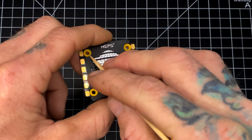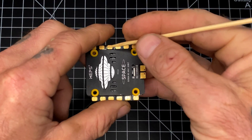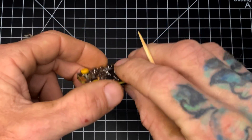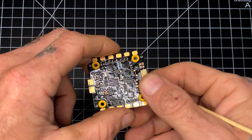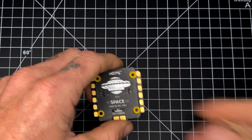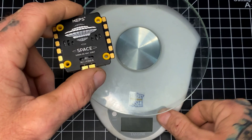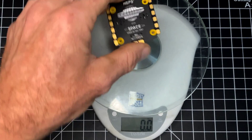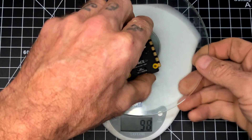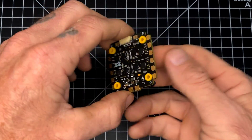The mounting pattern on this is 30.5 by 30.5, and if you look closely here you'll see that the motor pads and power pad are all part of the main PCB, which means it's going to reduce the likelihood of ripping a pad off or causing damage during a crash. This is a BLHeli_32 ESC, which means you'll be able to run your RPM filtering and bidirectional DSHOT without flashing any additional firmware. The weight on this unit is about 22 grams — the PCB feels nice and I can't wait to give it a try.